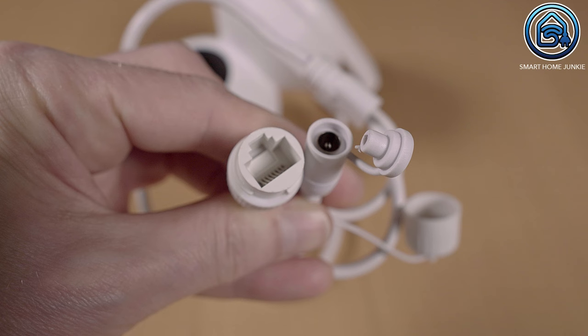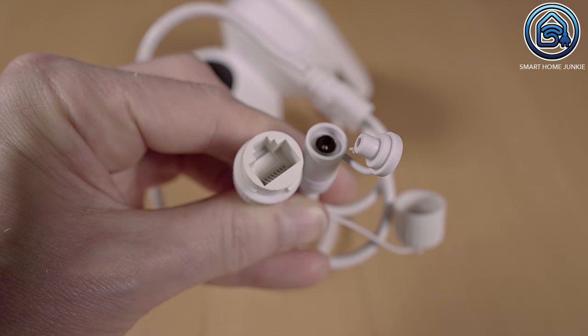It does support WiFi as well. The camera cables are protected against moisture with caps, so if you use WiFi, the ethernet connection is nicely sealed. If you use the ethernet connection, you can use the extra connection material that's in the box to connect it watertight.